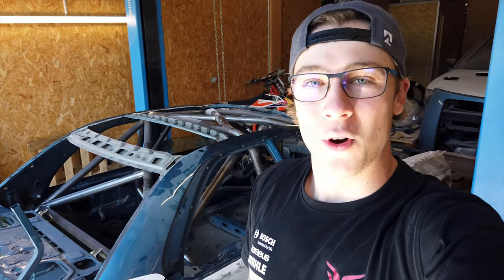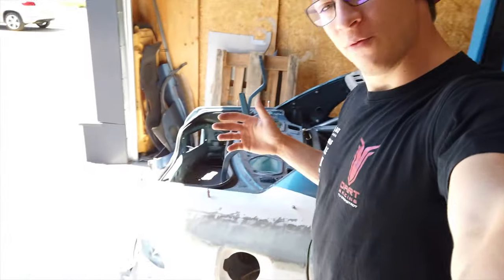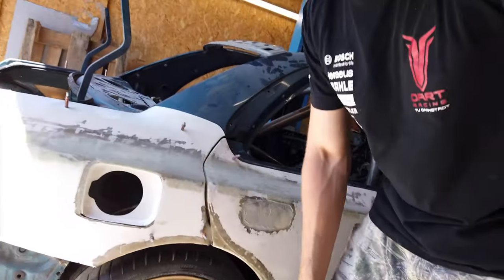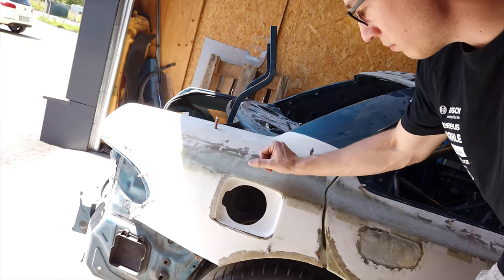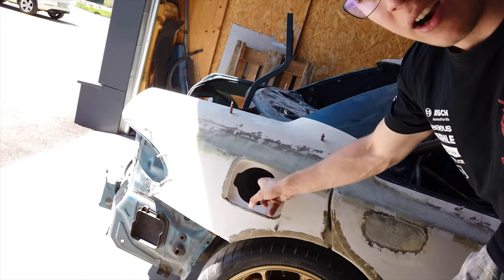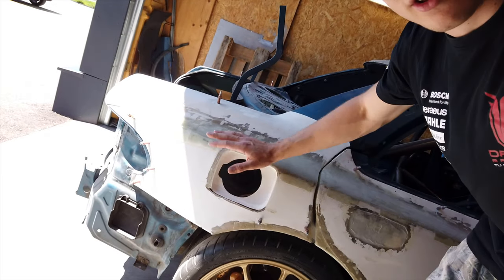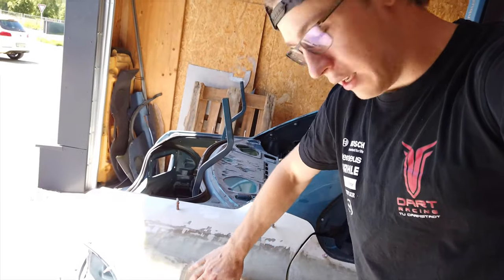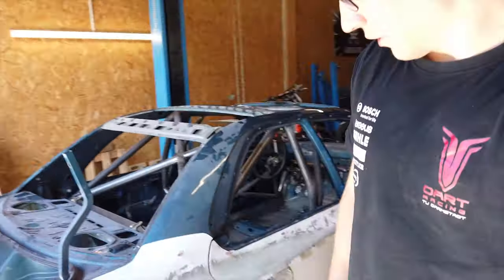If you guys are still hungry, we have some desserts, and that's what I feel like most of you have been waiting for — I've had a lot of questions about it. So we have a really tasty fuel door problem here. If you remember from the quarter panel video, we brought that one out by 100 millimeters, so the fuel filler neck inside does not line up with the quarter panel anymore. That one needs to be brought out and mated up with the fuel door.